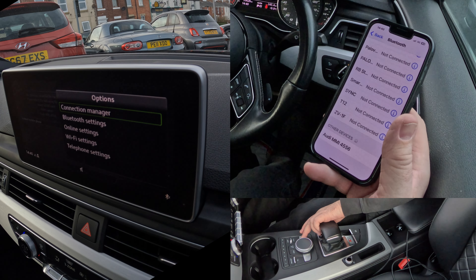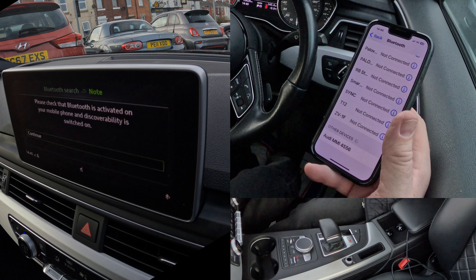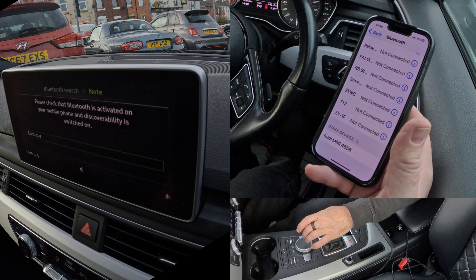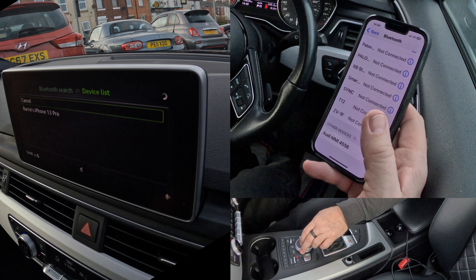Bluetooth Settings, Online Settings — we don't want that, so we'll knock it back. Connect Mobile Device, click in the centre, Find New Devices, Find. It says please check the Bluetooth is activated, which it is, so we'll continue — and you've got Barry's iPhone 13 Pro there.